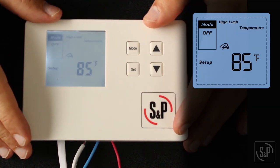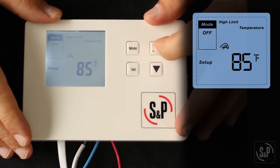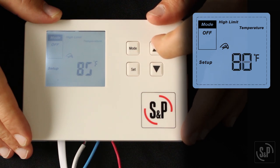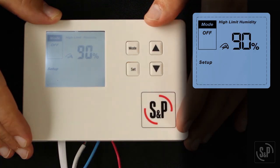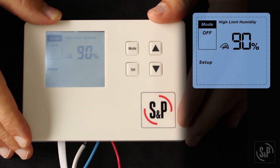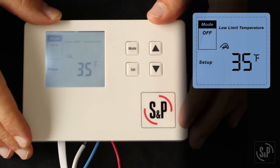Press the set button. You will see 'high limit temperature' on the screen. Adjust the high limit temperature setting anywhere from 65 to 105 degrees Fahrenheit using the up and down buttons. When the fresh air temperature is above this setting, the fan or damper will not run for the set time per hour and will instead enter the check cycle. Press set to confirm. Next, you will see 'high limit humidity' on the screen. Adjust the high limit humidity setting anywhere from 55 to 90 percent relative humidity using the up and down buttons. When the fresh air humidity is above this setting, the fan or damper will not run for the set time per hour and will instead enter the check cycle. Press set to confirm.